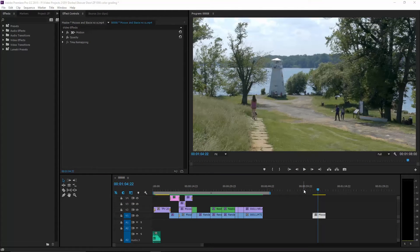Alright guys, welcome back to another tutorial. This is another color grading tutorial. There are so many of these online, but hopefully I'll be showing you guys something a little different. I'm actually going to be using Colorista 3 and a lot of built-in filters from Premiere.